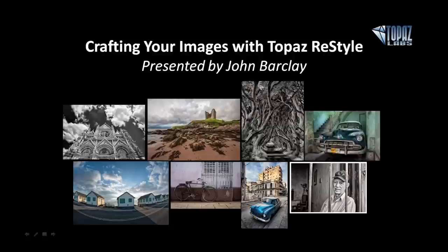Hey everybody, thanks so much for joining us here today. I'm very excited to welcome back one of our favorite presenters here at Topaz, Mr. John Barclay. Hey, John.